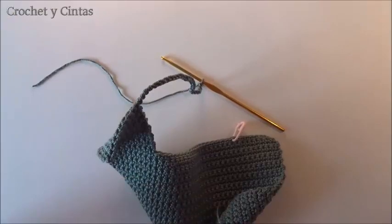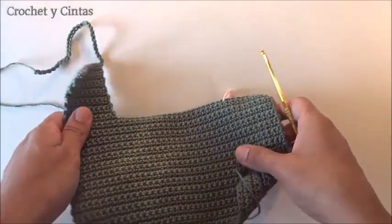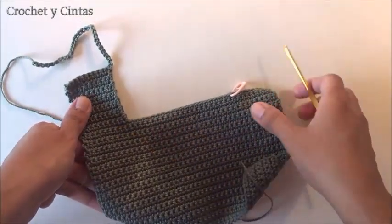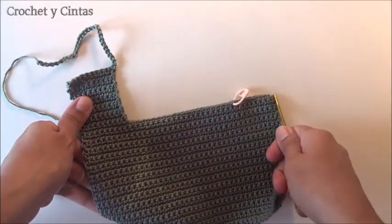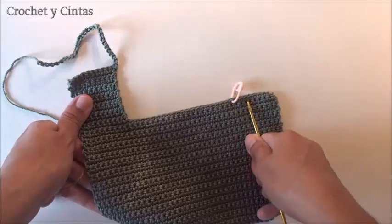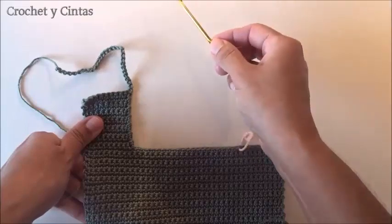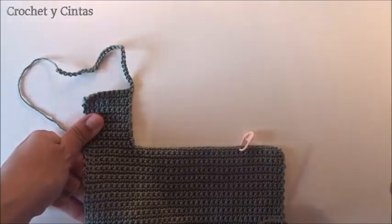We cut the thread and we are going to do the same on the other side. Starting from there, we do exactly the same: from round number 31 to round number 43, and then make 30 air chains, and we come back.